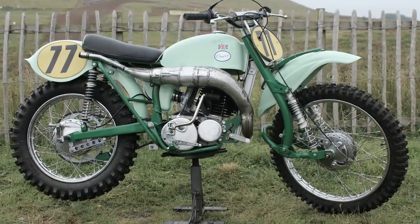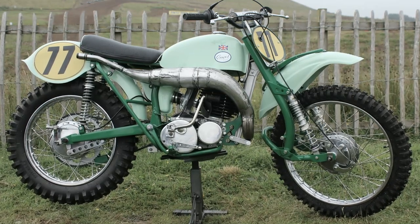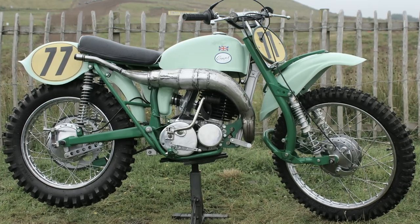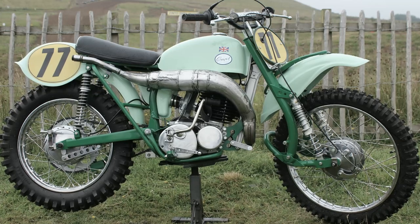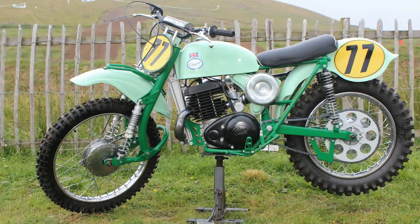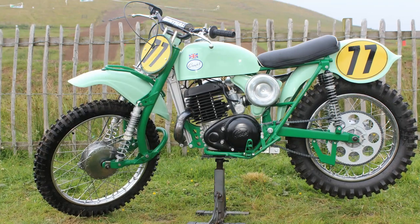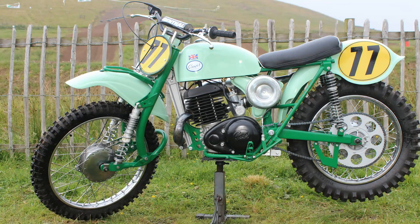The story of this particular Greaves bike dates back many years, when Mike started racing this machine when he was only 18 years old. After many years of racing the bike, Mike decided to dismantle the entire machine, place all the parts into boxes, and threw the boxes into his attic, where it then lay for the next 40 years.